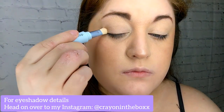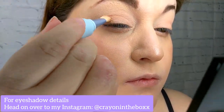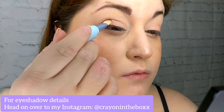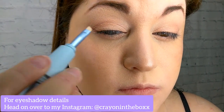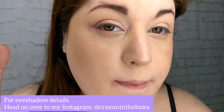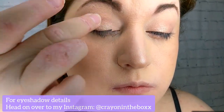I'm just going to do my eyeshadows now — I'm not really going to talk through what I'm doing. Alright, I am back. I finished my face.